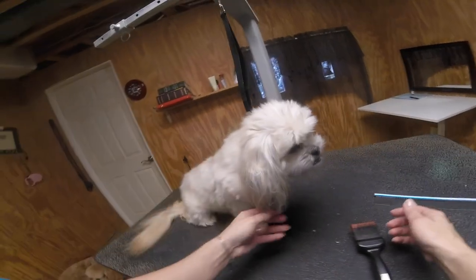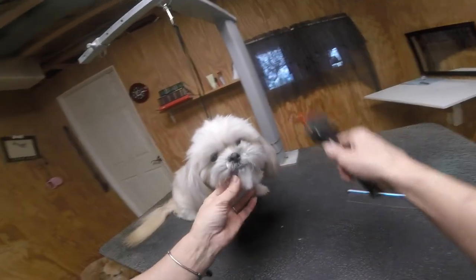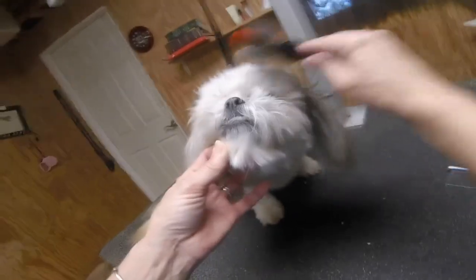This is Coco. She is a Shih Tzu mix. I'm just getting her up on the table right now. I need to brush her out thoroughly, then I will wash her and dry her and she'll be ready for trimming. As with any dog that I groom, I assess the groom first. So she's up on the table. First I got to think about what kind of breed is this.